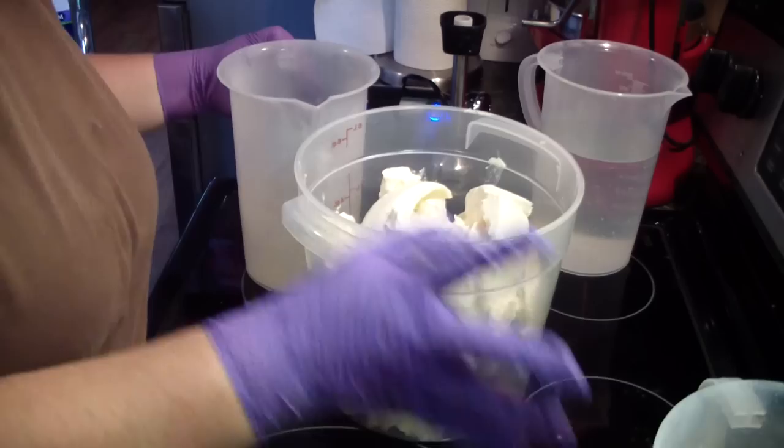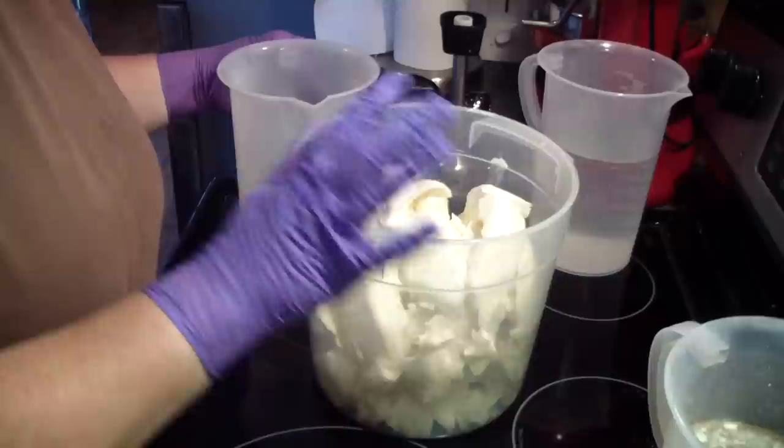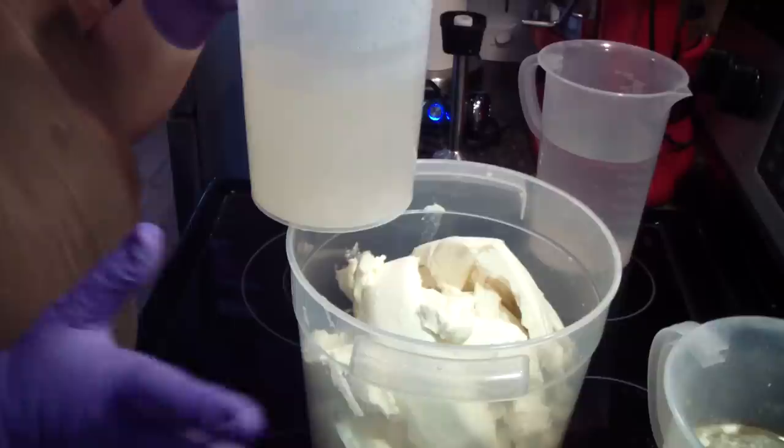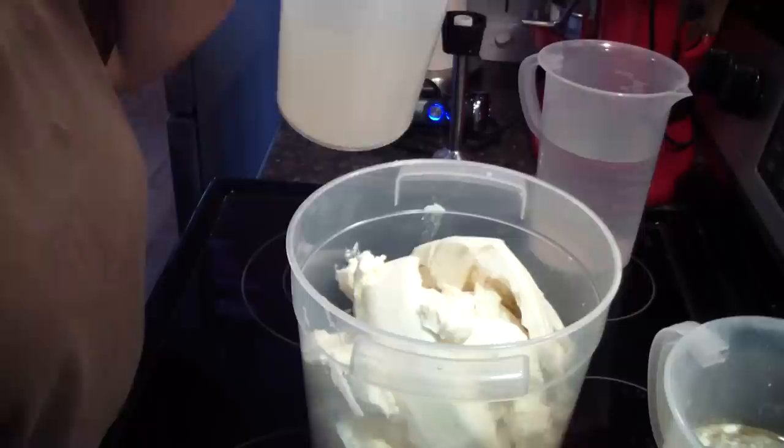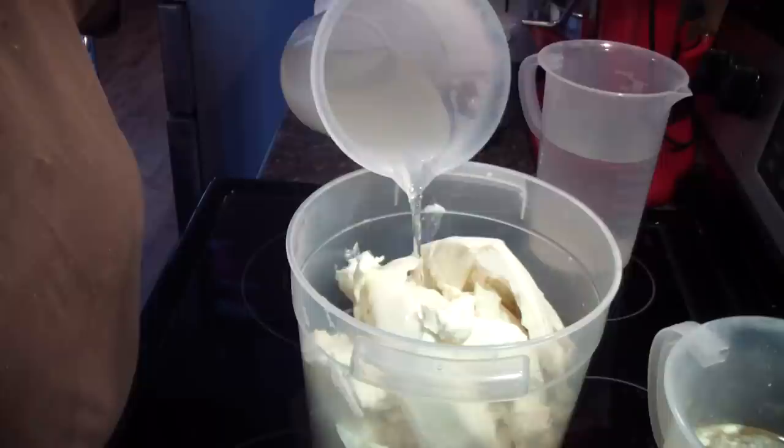I have all of my hard oils here. My liquid oils are in here. Measure out just your hard oils. Mix up your lye solution — I just mixed it up maybe two minutes ago, it's super hot. You just want to make sure all your lye is dissolved. Pour it in here slowly so as not to splash, very slowly. Going slowly also allows it to melt the big chunks here on top.